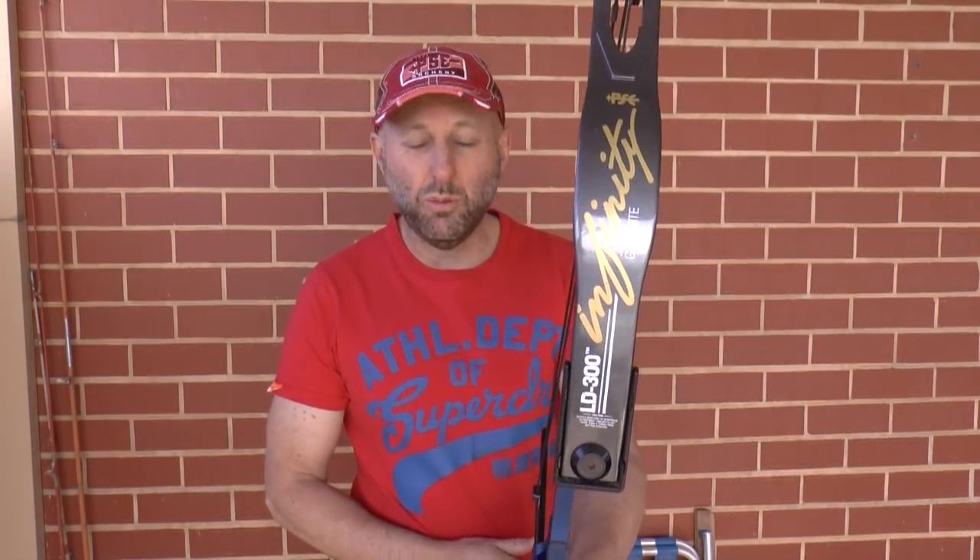Hi, I'm Stephen Hand from Archery Supplies and today we're going to look at this gold medal World Championship bow. This bow won the gold medal in 1996 in the World Junior Championship.